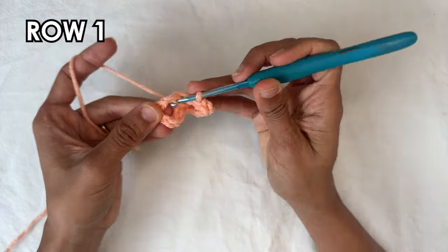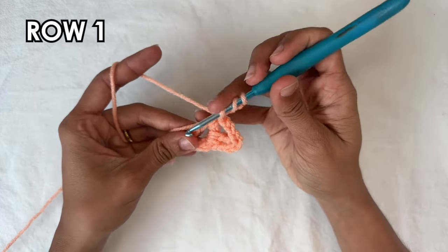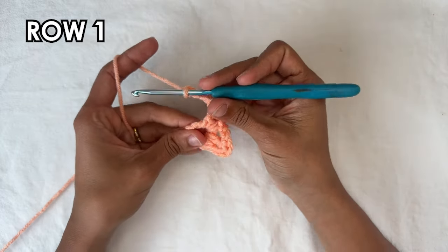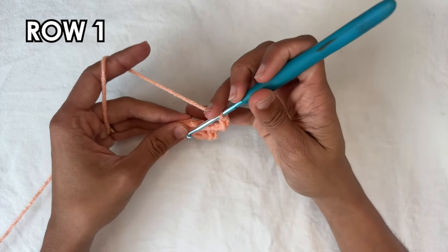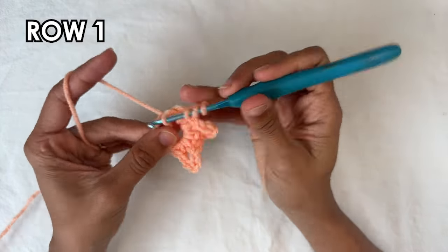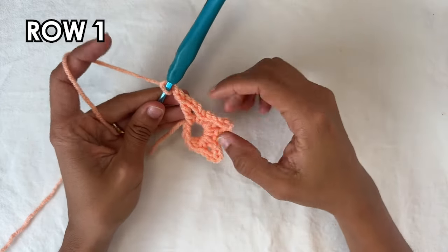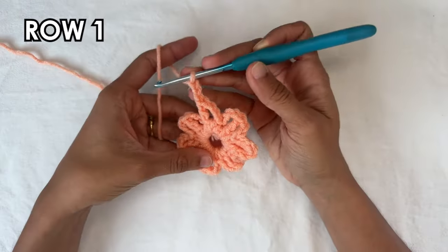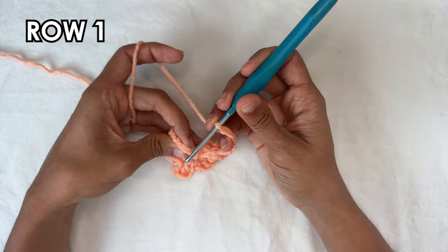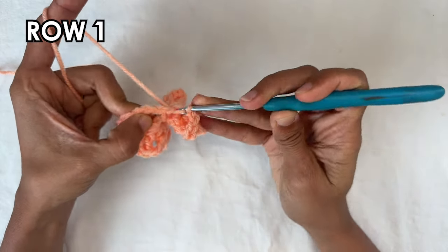The repeat starts with a single crochet into the ring, then a chain three, then a treble crochet into the ring, and then a chain three — that ends the repeat. I'm going to do it one more time with you: single crochet into the ring, chain three, treble crochet into the ring, chain three. I need a total of eight, so I'm going to do five more times and I'll see you when I'm done. I just finished my eighth repetition, finishing off with a chain three. Now to finish off this row, we want to do a slip stitch into the first single crochet of the row — insert your hook into it, grab the yarn and pull through to close.